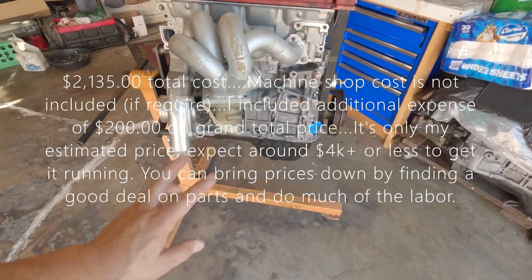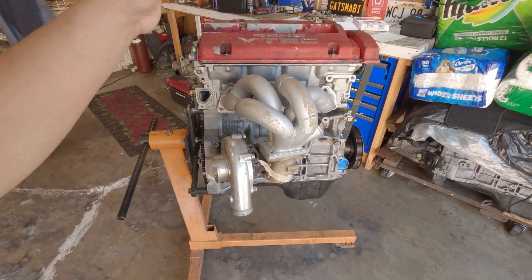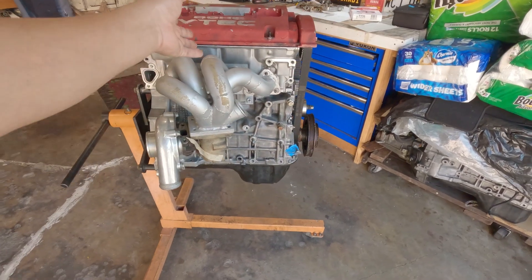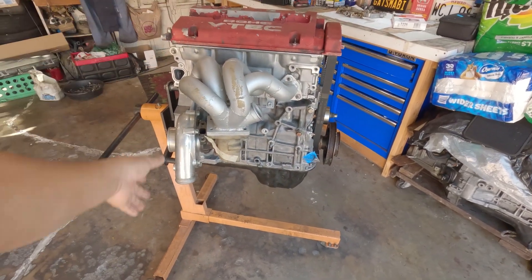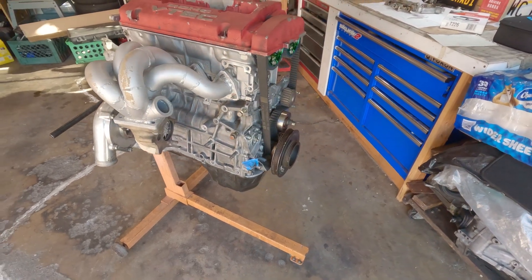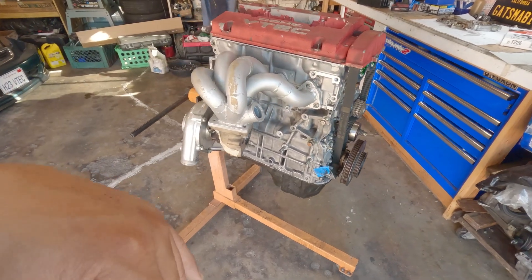I could be wrong, but compared to a K-series build it's a win-win. Someone just left a message saying his G23 made 269 wheel horsepower — that's very impressive, but that was on 94 octane; we only have 91 octane here.